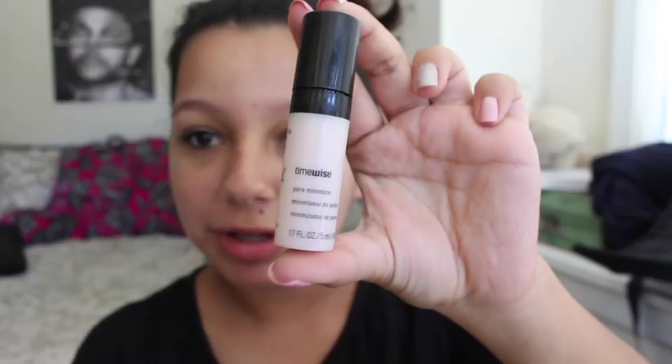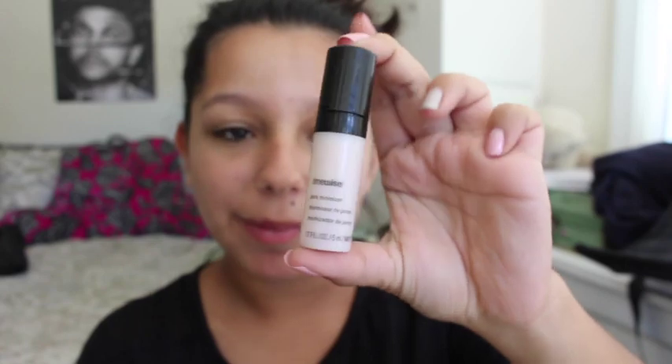So first I'm going to apply my primer. I'm using this Pore Minimizer by Mary Kay — just a little sample but it'll last a really long time. I'm applying this with my hands because my hand's not a brush and I only need to apply it in certain places. This really does minimize your pores because I've noticed when I apply foundation before this, you can see little mini bumps everywhere because of my pores.